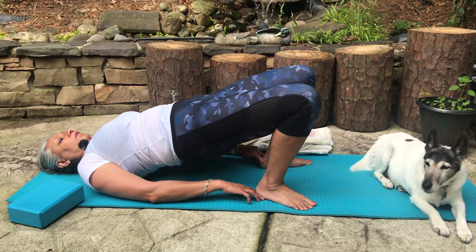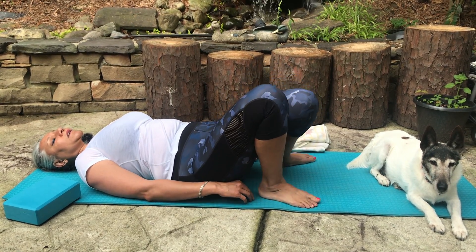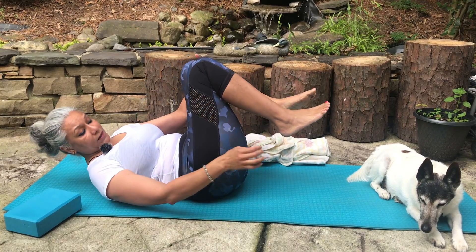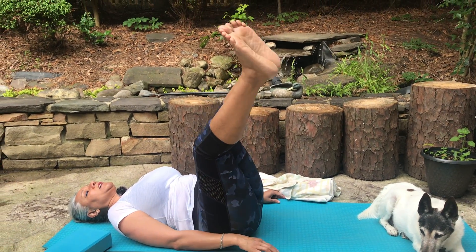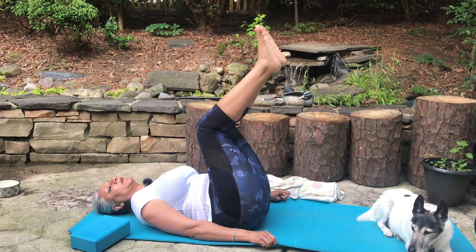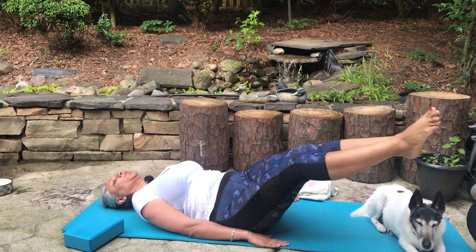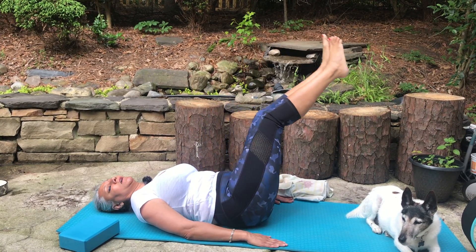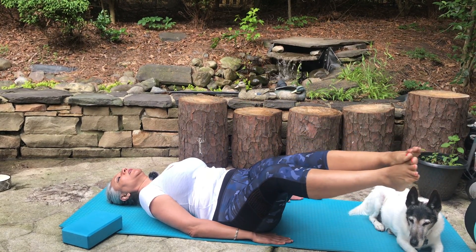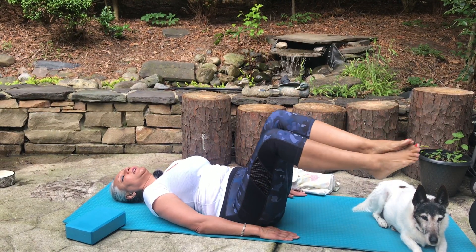From here, just sway your hips to the left and to the right, and gently hug your knees. From here we're going to lift our legs up and make a nice big circle around for ten — but here we'll do five, four, three, two, one. Now to the other side: five, four, three, two, one. Gently come and hug your knees once again.